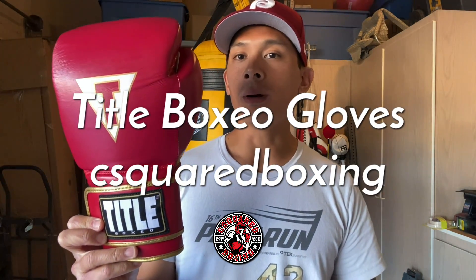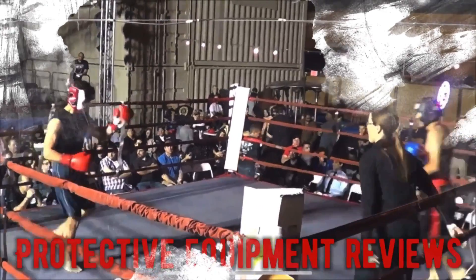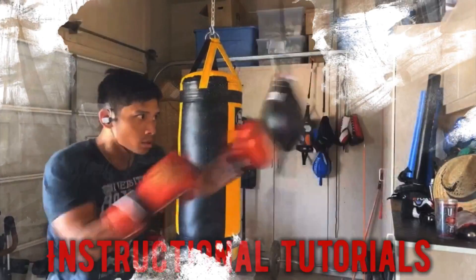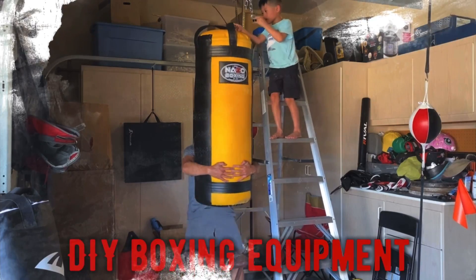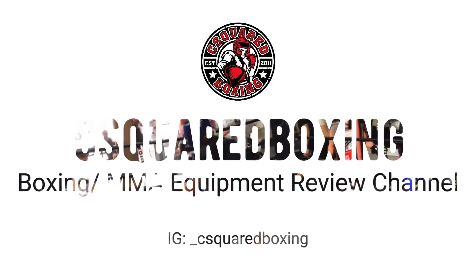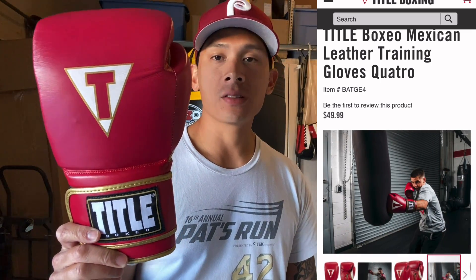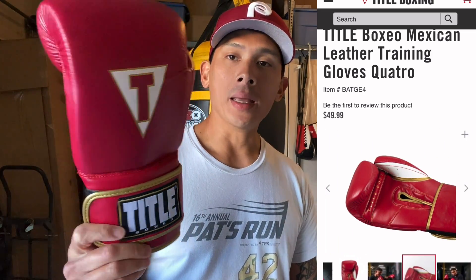Hey what's up guys, Carlo here. Today I'm doing a review on the Title Boxing Boxeo Mexican style boxing gloves. I got mine in 16 ounces, it's a velcro closure only glove, and I got mine in this dark red colorway.